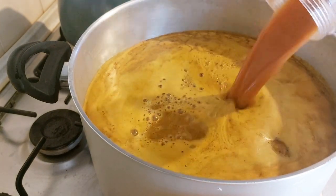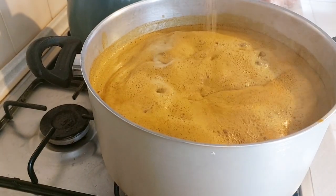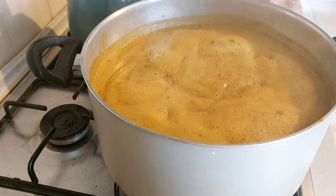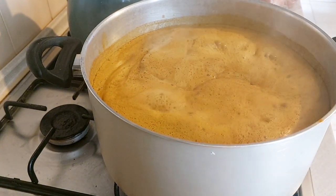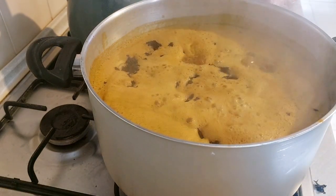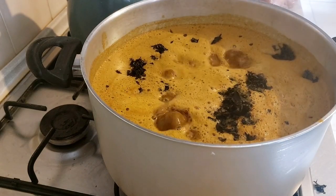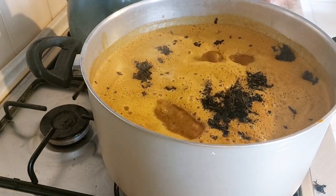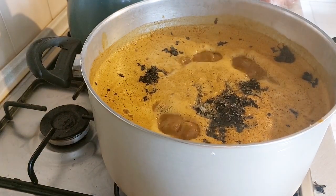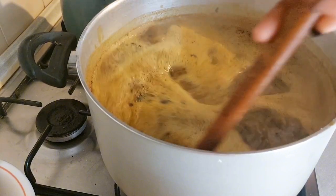Here is my banger, I just placed it on the fire to cook. I added my blended pepper mix with crayfish, then I'm going to allow it to cook. I also added seasoning cube and I'll still be adding salt to taste. I also added my bitter leaf and some sauce, then I'm going to allow this banger to cook.